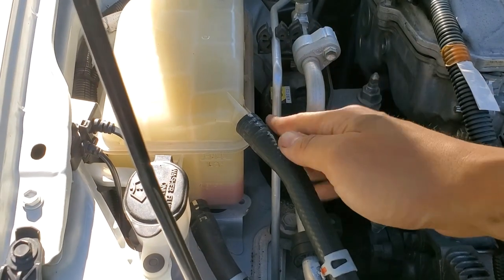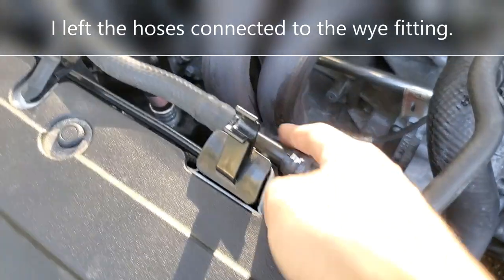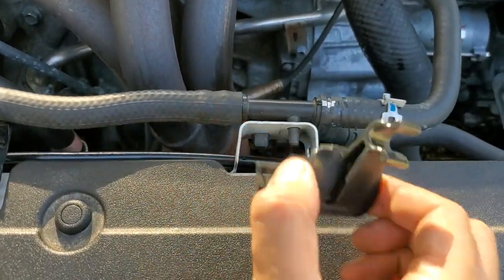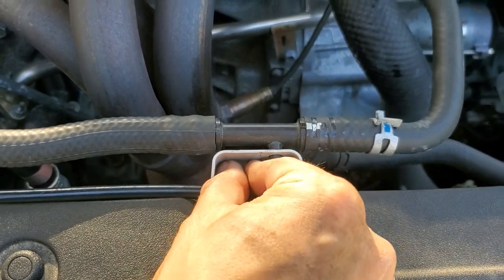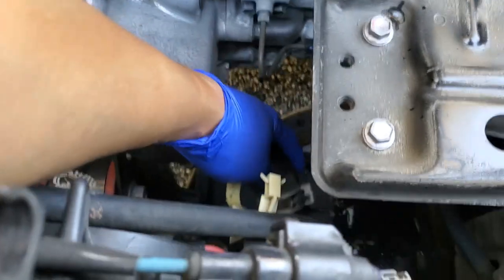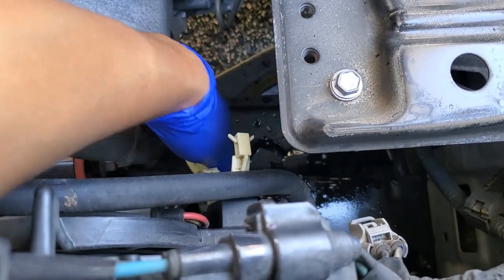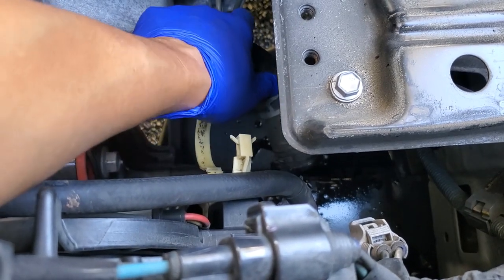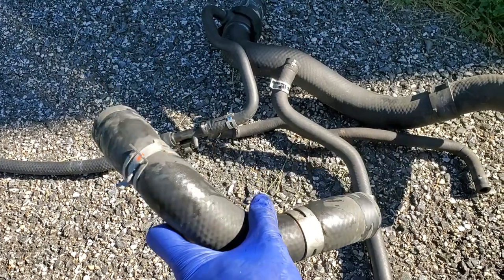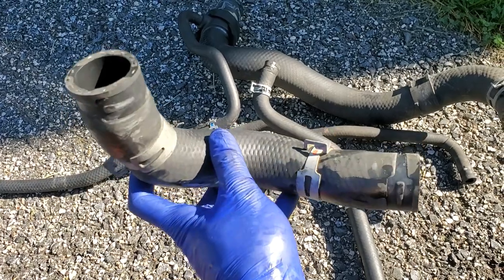Once it's done fully draining and you've got all the clamps off, just go ahead and start pulling all of the hoses off. In order to remove the plastic Y piece here, you're going to need to pinch the sides together for this piece, lift it up, and then you'll see that you can pinch these two pieces together here with pliers and push it out. When pulling the hose off the radiator down here, make sure you have gloves on because you will most likely get fluid on yourself, and make sure the catch pan is still underneath, because more fluid will come out. All the hoses are out — this lower hose was a real pain to get the vise grips around the clamps, but I was able to eventually get it. Once you loosen the clamps, the hoses are actually pretty easy to remove.